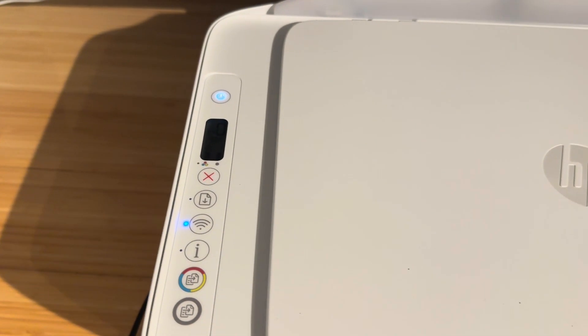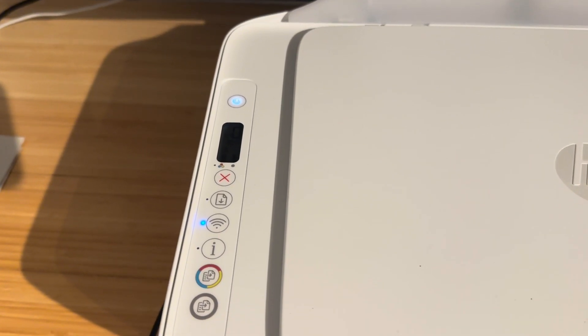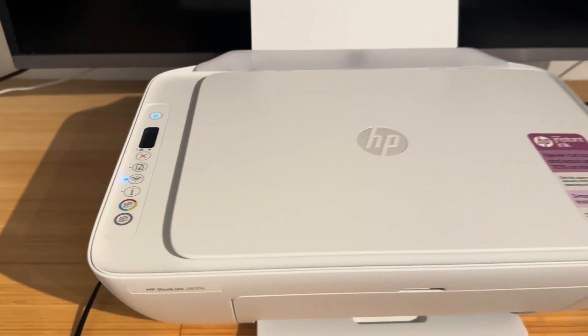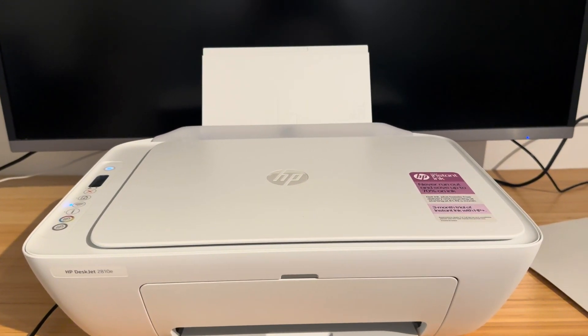It's this red button here — it's the cross — this is the cancellation button, and what this does is it immediately stops any print job that is active. Click that first. If that doesn't clear the error, it's fine because there are a lot more ways that we can check.